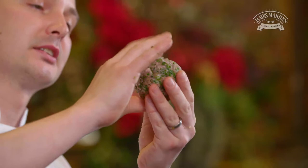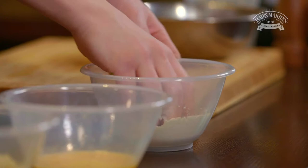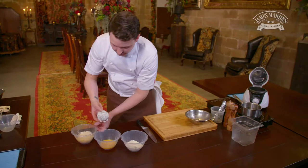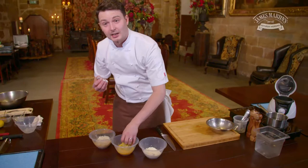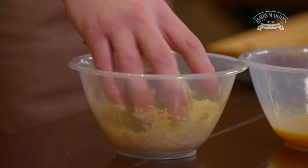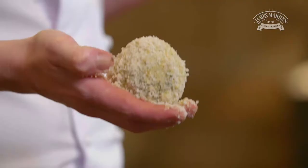Now we just need the breadcrumb. We're going to pass it through the flour, make sure it's well coated, then into the egg, and then lastly into the breadcrumb with the oatmeal. This is now going to fry for seven minutes at 170 degrees.